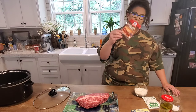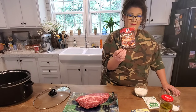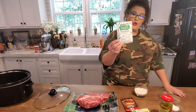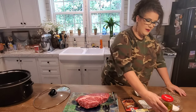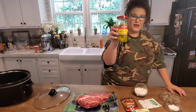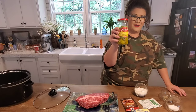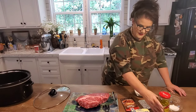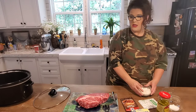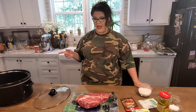You have to have a pack of au jus gravy mix. You have to have a pack of ranch dressing mix. You have to have pepperoncinis — Joe loves these things. And you've got to have salt, pepper, and some flour. You also have to have a frying pan and a pretty good size crock pot.